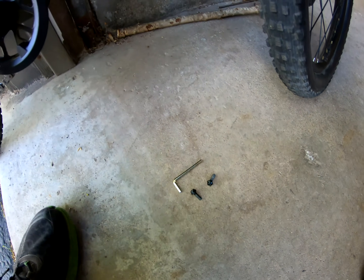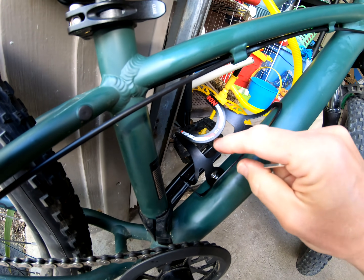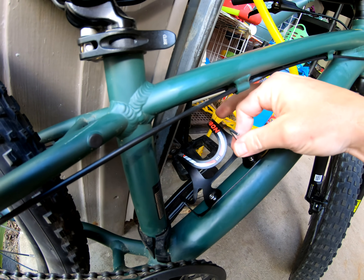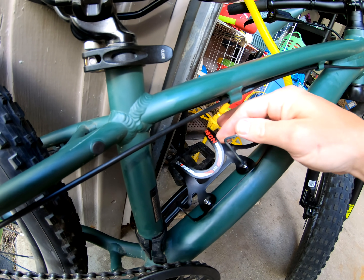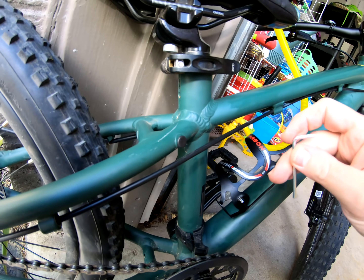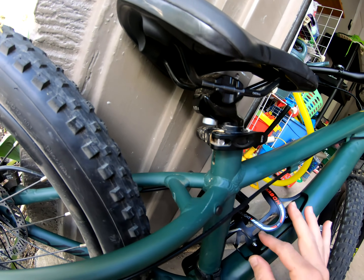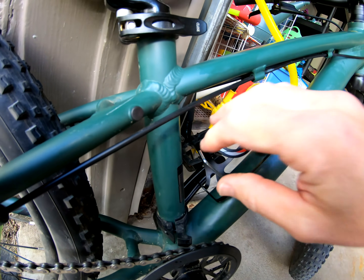Two bolts are out and now we're going to try to slide the bottle cage in and see how it fits. We just have the bottle cage lined up and now we're going to snug up these bolts with the supplied Allen wrench. The cage came with flush mount bolts — we're going to use those instead of the bolts that were on the bike, because the heads were really proud and that probably wouldn't clear the bottle once it was all installed. So we're going to use the supplied bolts.